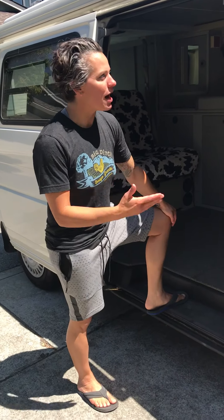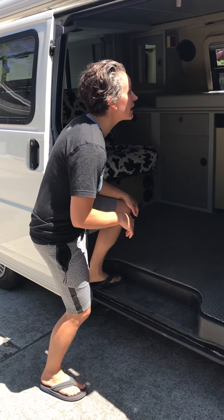Okay, thanks for renting our van. This is Poppy. Come on in. I'll show you how to pop the top.